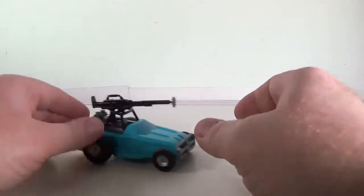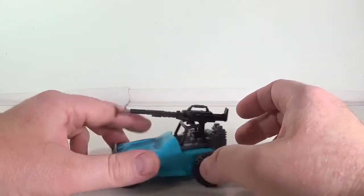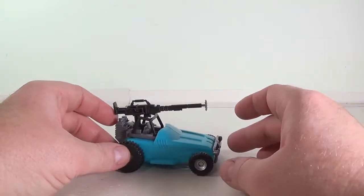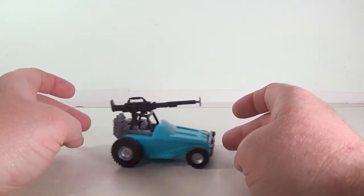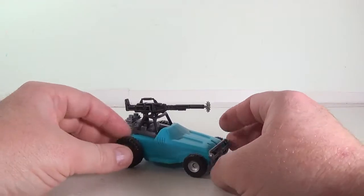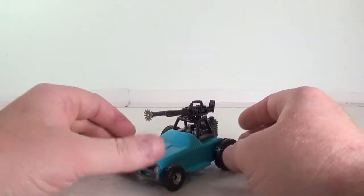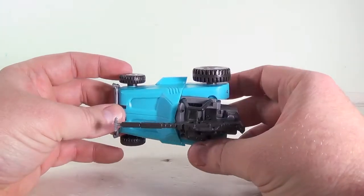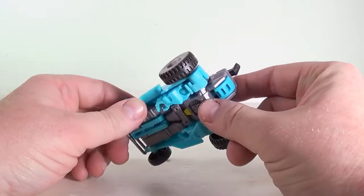We're going to bring Dune Raker in. He's their version of Beachcomber. Like all the other Mini Warriors he seems to be off color — a little too light blue. He should be a darker blue. What can you do? I might go back and repaint him. I've got the skills, I can do that.